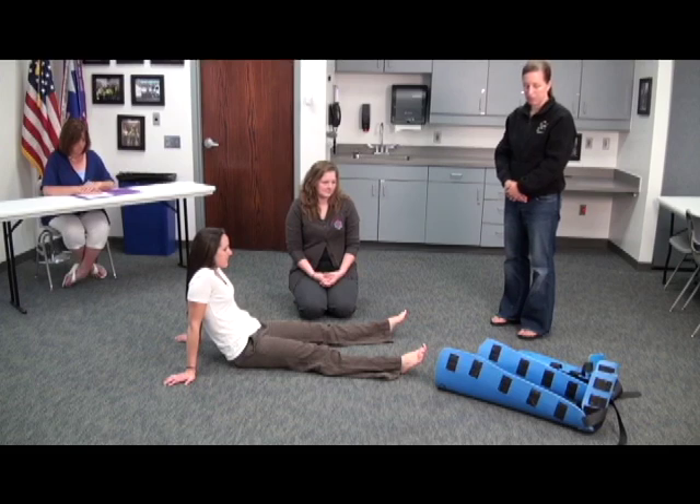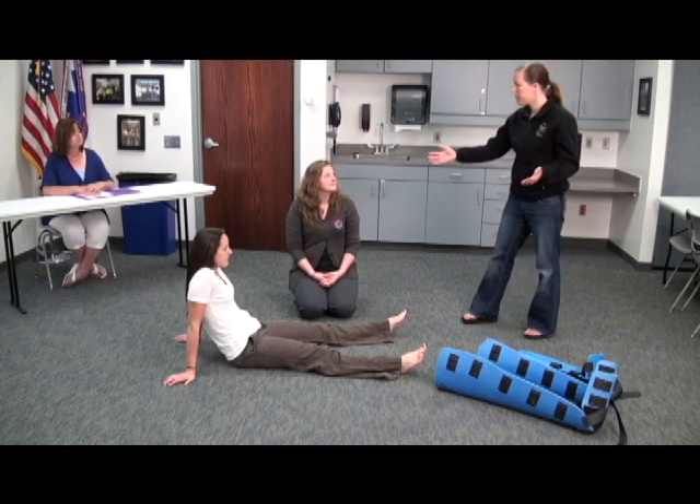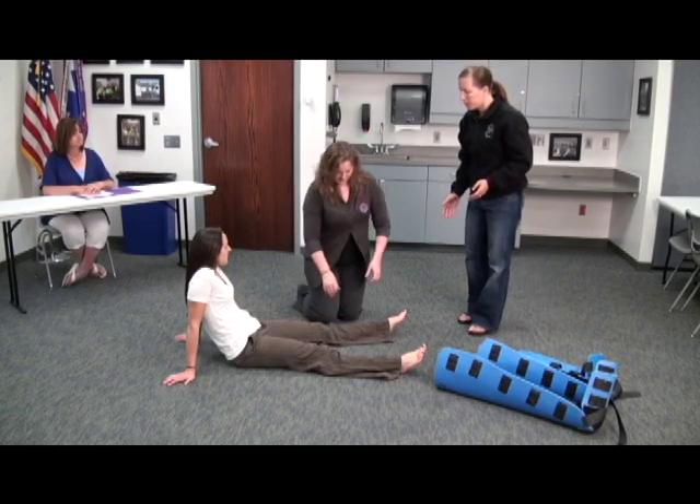You may use any equipment available in this room, and you have five minutes to complete the skill. Do you have any questions? I don't think so. Okay. BSI. Ma'am, can you hold manual stabilization of her injured tibia/fibula?